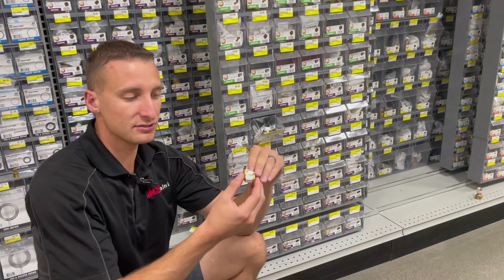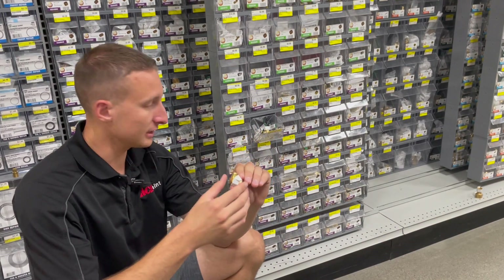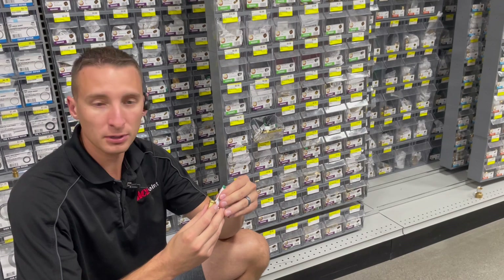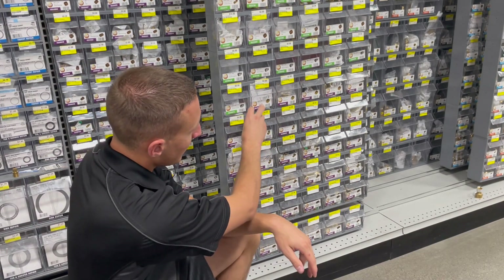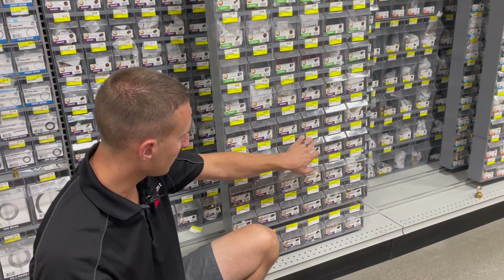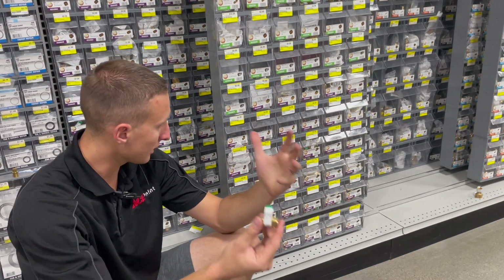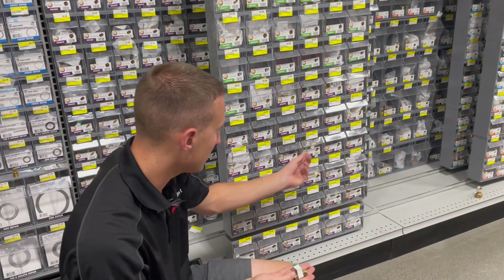One neat thing about these elbows is that some are the same size — say, quarter inch to quarter inch — while others might be quarter inch to three-eighths, which is called a reducing elbow. This lets you adapt sizes with fewer parts for the customer. The fittings go in order by size. The next fitting is a T, which is female on all three sides. There are also different size reductions available in the T fittings.